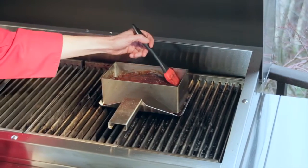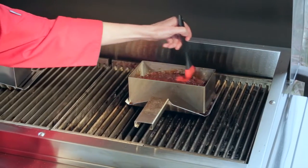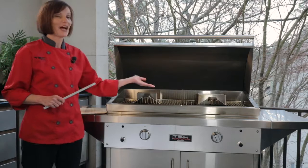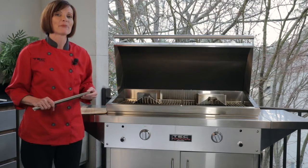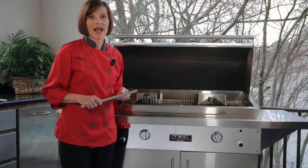If you like, you can brush the top of the meatloaf with some barbecue sauce or your favorite marinade about 10 minutes before you finish grilling for some extra flavor. As you can see, we've had one going on the grill for a little while. In the 6-inch pan, it's going to take about an hour for the meatloaf to cook. You're looking for an internal temperature of 160 degrees. The 8-inch is going to take roughly about an hour and a half or so.